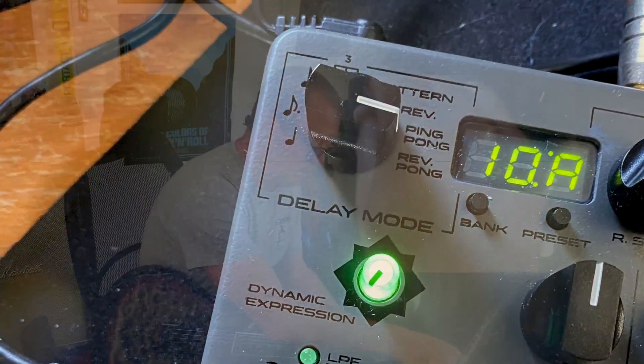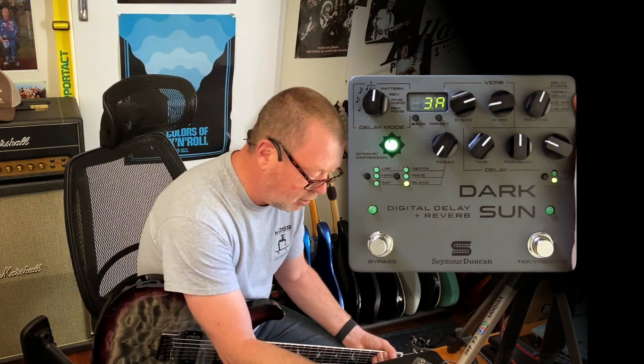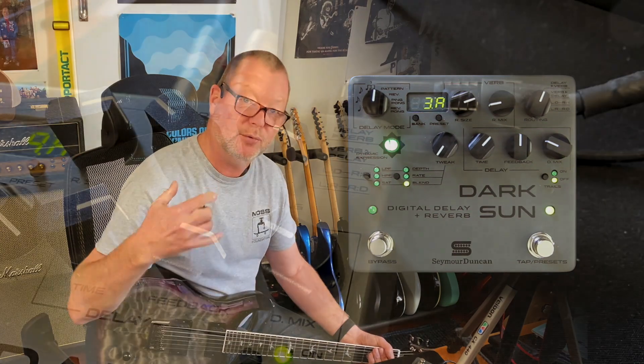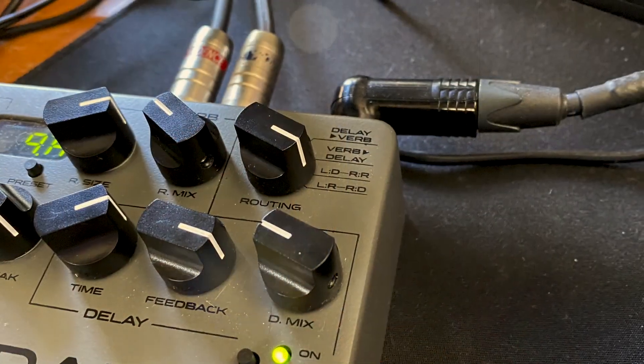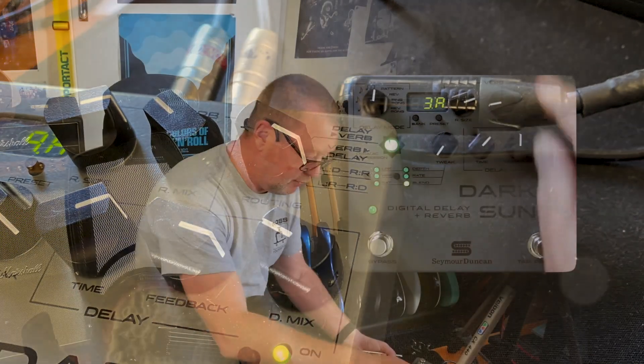In the routing options, you can have your delay before your reverb, or your reverb before your delay, delay on one side and reverb on the other in parallel, and vice versa.